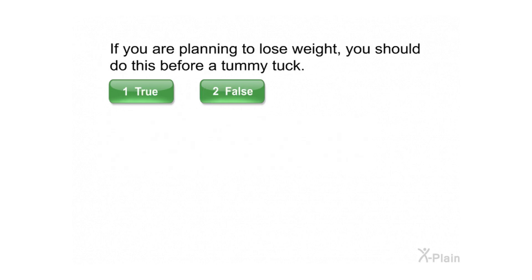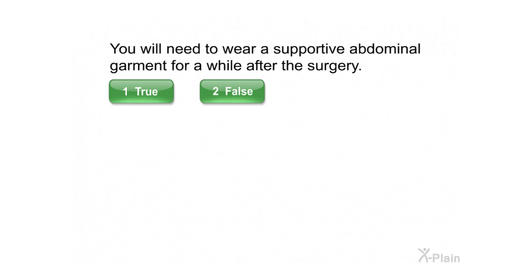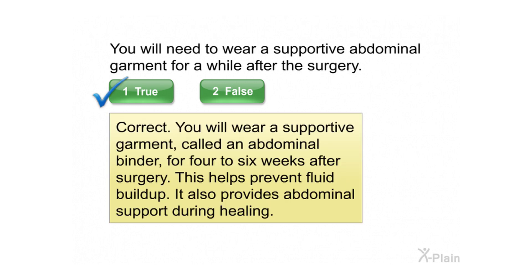If you are planning to lose weight, you should do this before a tummy tuck. Select true or false. Correct.